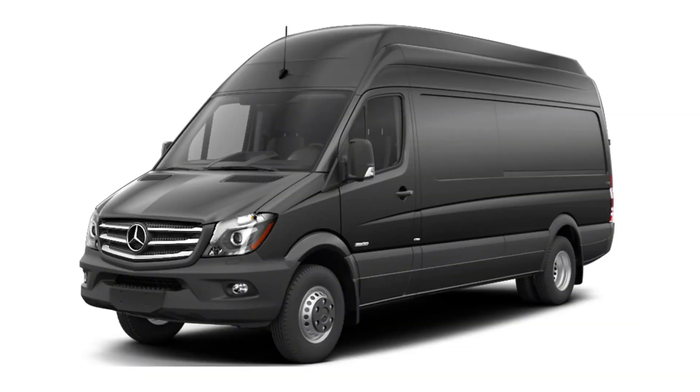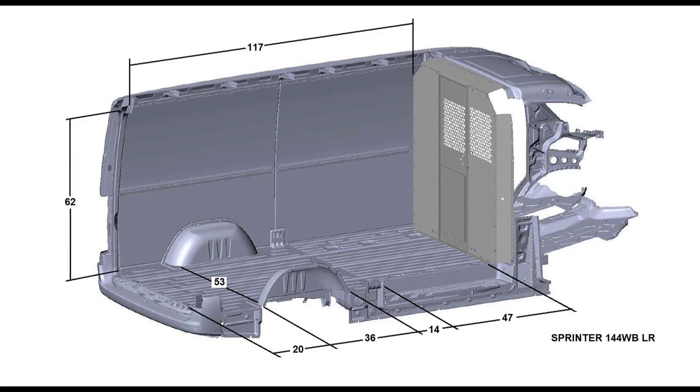Welcome. We have another van measurements video today. We're going to do the Mercedes Sprinter. Now the Sprinter was also badged under Dodge and Freightliner, but it's the same van, same dimensions, same everything. There are two different wheelbase lengths — 144 and 170 — and there are two different heights. We're going to start with the 144 inch wheelbase, which is available in both heights, but you'll see here we're using the lower one. Then we'll look at the higher height when we get into the 170 inch. Let's jump right into this.